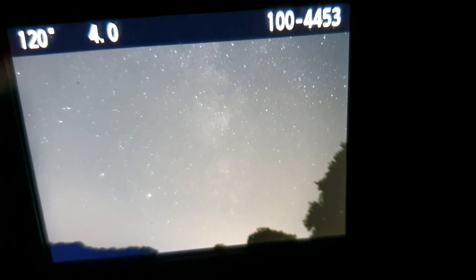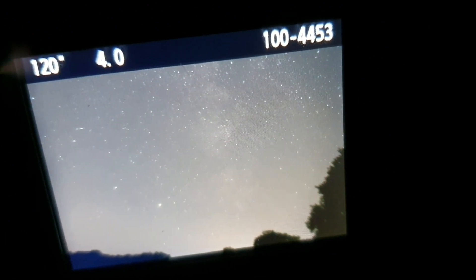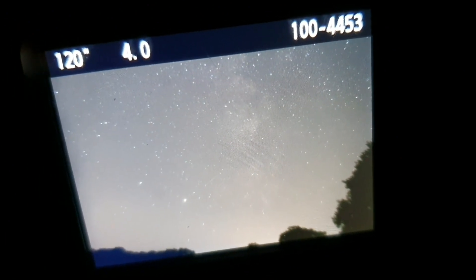I think framing-wise that'll do. You can see the Milky Way there quite clearly, and Jupiter and Saturn are kind of to the lower left.